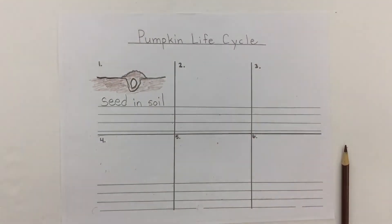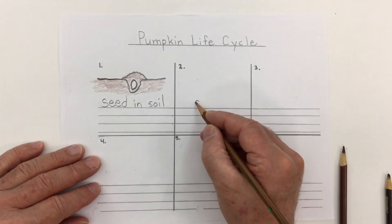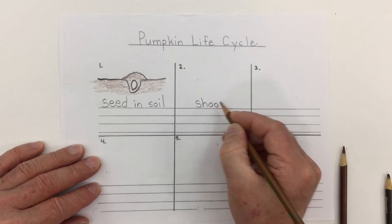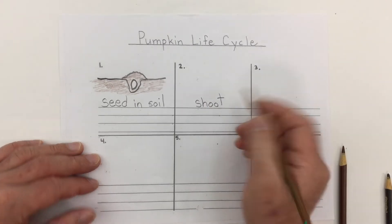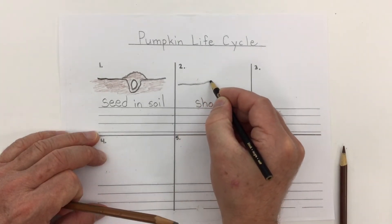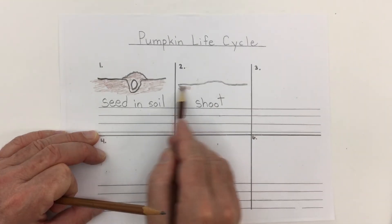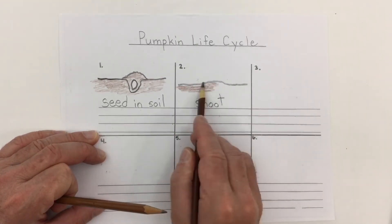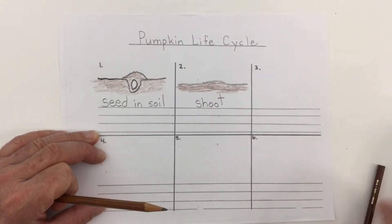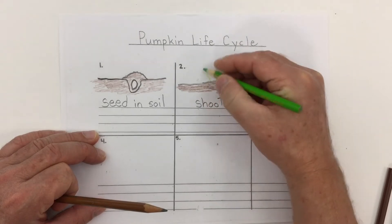There's our pumpkin seed all nice and nestled in the soil. In the next stage we see a tiny little plant that comes up — we call this little plant the shoot. If we draw our soil here, coming out of the soil it's just a little plant, usually with only about two leaves on it.